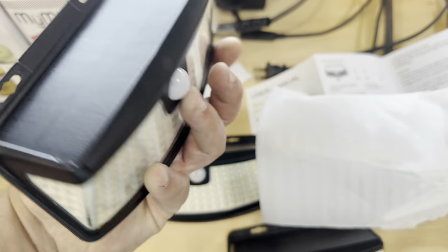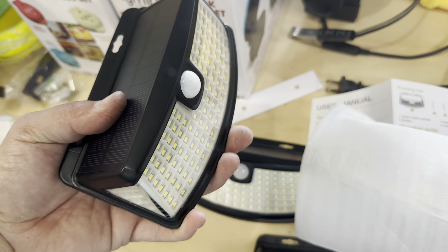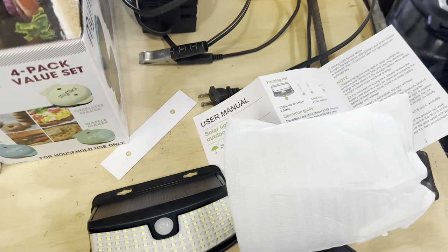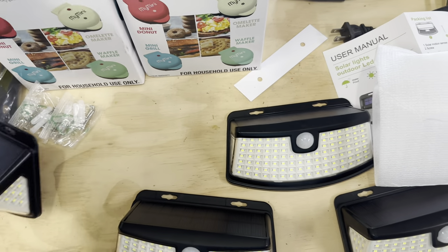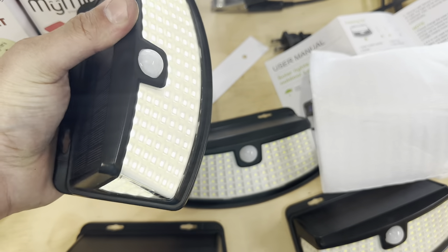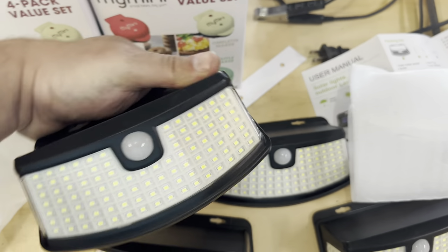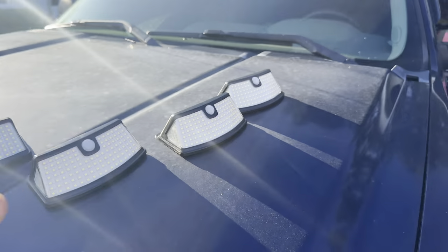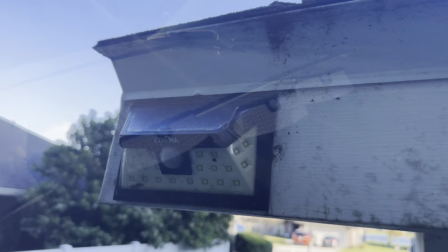One press, it blinks once. Two presses, it blinks twice. Three presses, it blinks three times. So it's one-two-three rather than A-B-C, but whatever — same idea. I'm going to do this for all four of these. Now I'll find some nails, get the ladder, and let these charge in the sunlight while I set up the rest of the video.